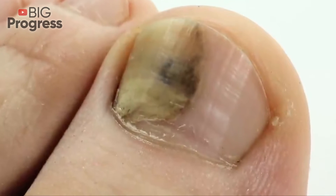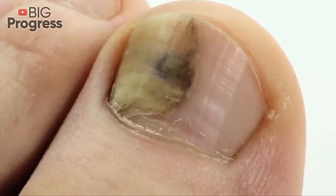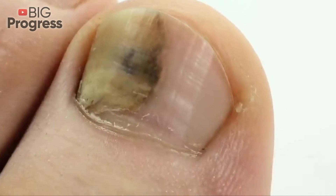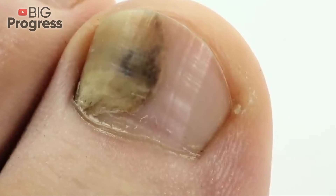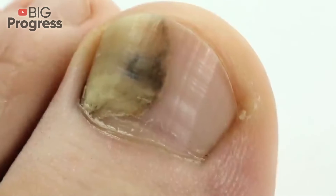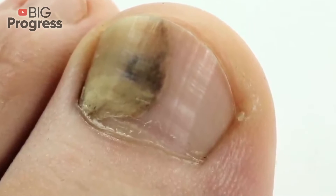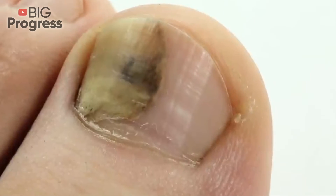Salicylic ointment should be used according to the instructions. Apply the ointment once a day before going to bed. After application, do not wear shoes and let your feet rest. You should not skip the procedures. After the disappearance of the fungus, you need to apply the ointment for some more time to ensure a stable result.